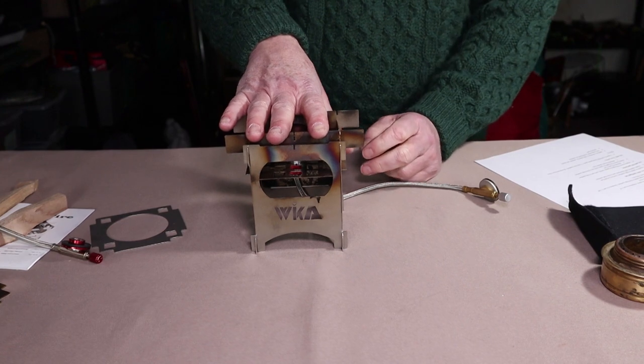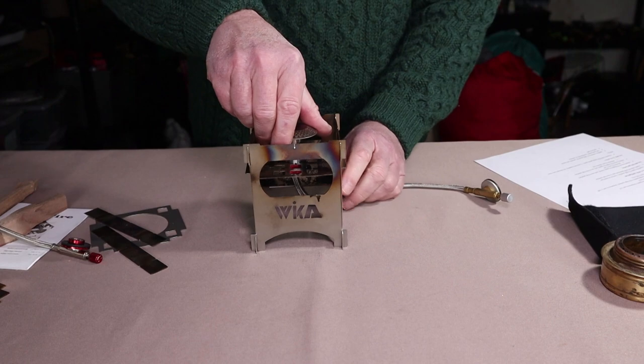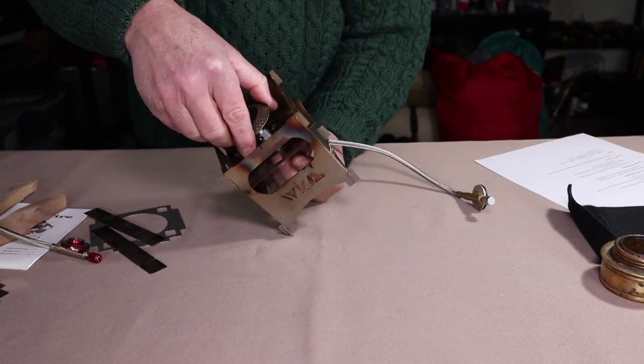That pretty much covers all the fuel types — with the exception of charcoal, which I will mention because I have tried it: you can also use this stove with charcoal.